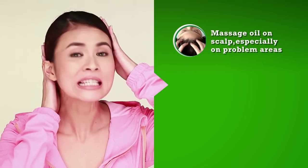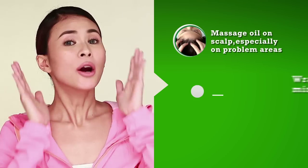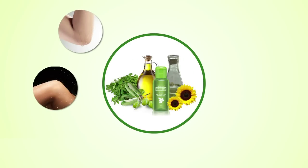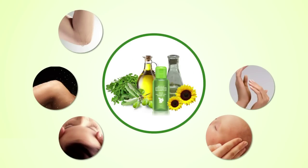Massage oil on scalp, especially on problem areas. Wrap for 30 minutes. Then shampoo and condition hair. Moringa O2 Oil is also effective for different areas and forms of skin.